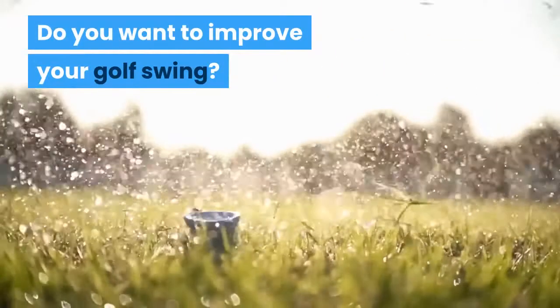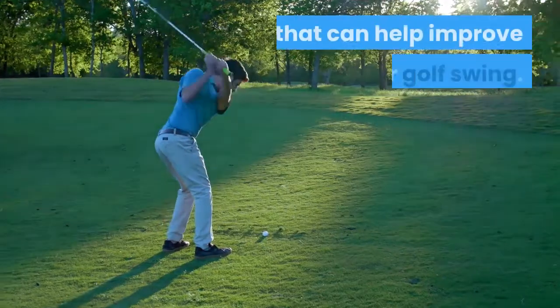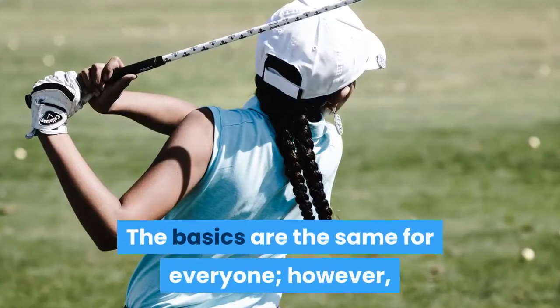Do you want to improve your golf swing? Do you want to play better? Here are some basic tips you can start working on that can help improve your golf swing. The game of golf is truly an individual sport. The basics are the same for everyone.